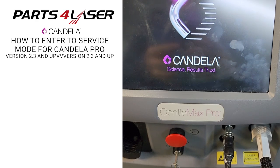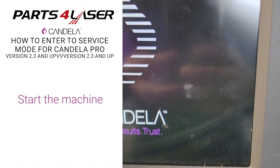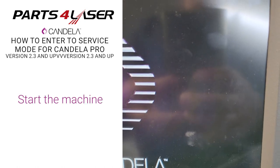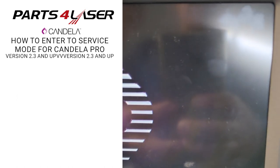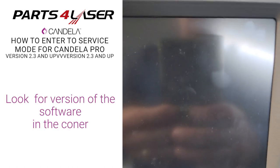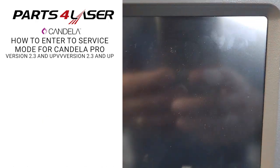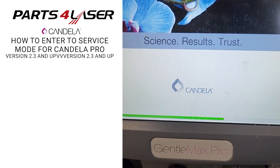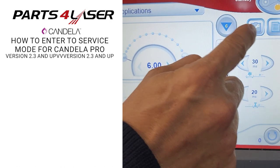Start the machine on and then look here on the corner — we're going to show the software version after a few seconds. You see version 3.3.3.